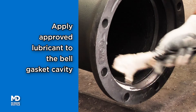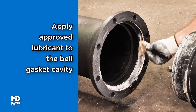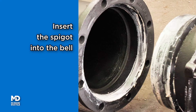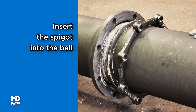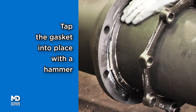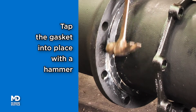Apply manufacturer-approved pipe lubricant to the gasket cavity of the MJ Bell. Insert the plain end of the pipe into the MJ Bell. Set the gasket into the recess of the MJ Bell using the blunt end of a hammer or suitable tool.